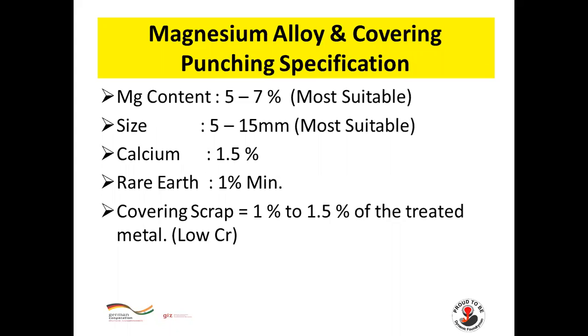Magnesium alloy and covering punching specifications: magnesium content 5–7%, size 5–15 or 10–20 mm, calcium 1.5%, rare earth minimum 1%. Covering scrap 1–1.5% of treated metal with low chromium content.